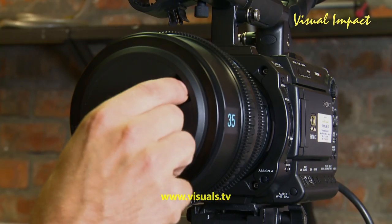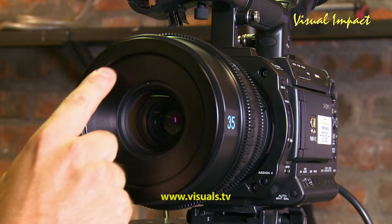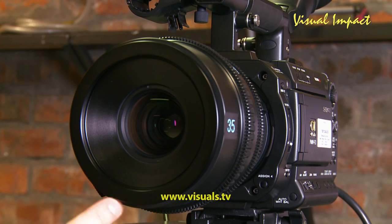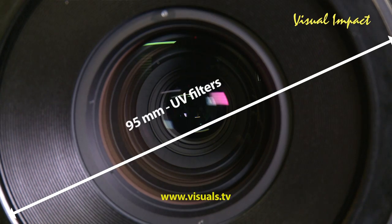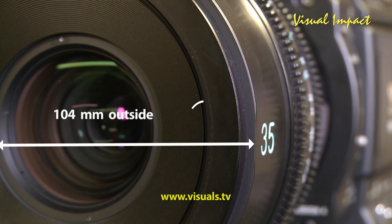Starting with the front diameter, there are little grooves where you can put on a circular polarizer or UV to protect your front element. This currently stands at 95mm, so you need 95mm UVs or polarizers. On the outer rim, if you need to clip on matte boxes, that goes up to 104mm.